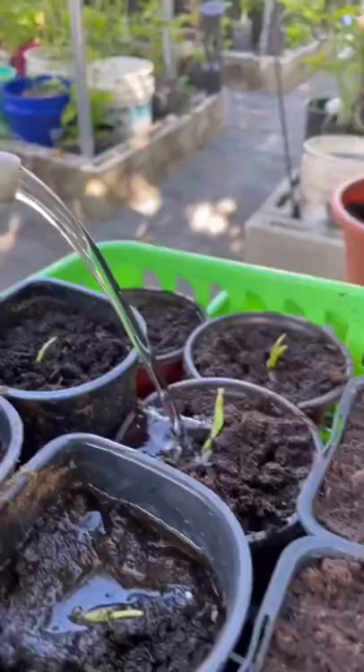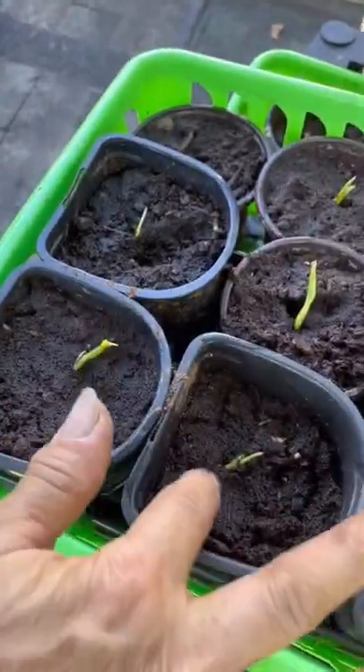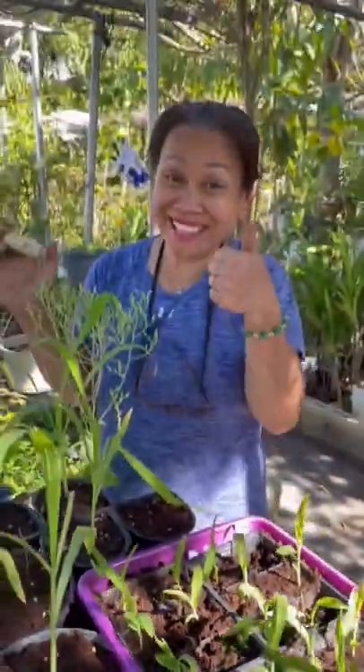Be sure to water once a day to keep the soil moist, like this. Make sure you give them a lot of sun. And you're done.